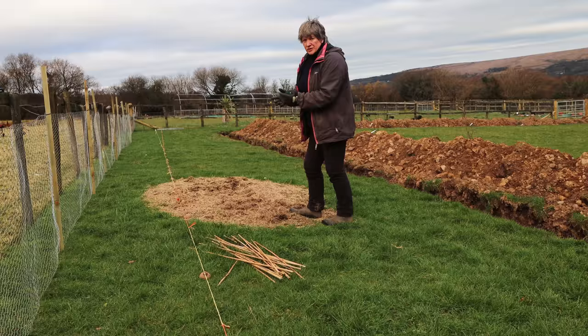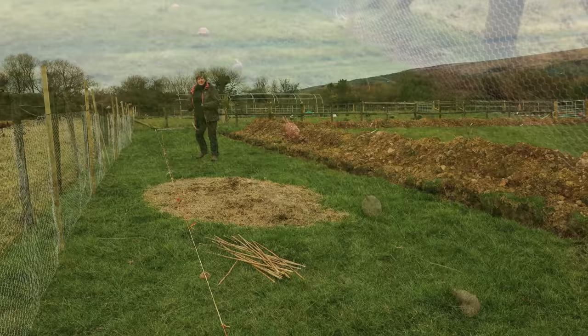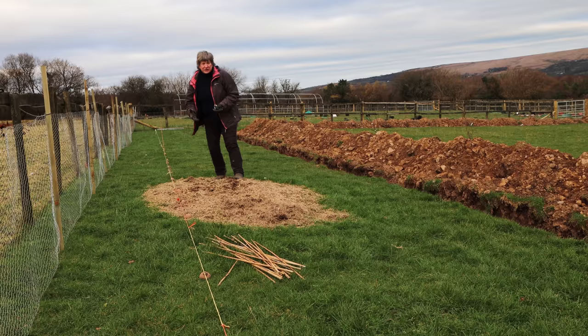I'm just going to get the rest of my seed potatoes down and then I'm going to cover them. In 2020 I grew my potatoes under a mixture of grass clippings and used poultry bedding and that worked really well. I got a very good yield from that.